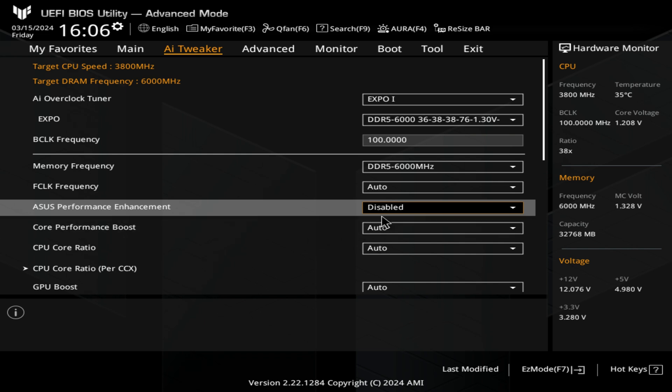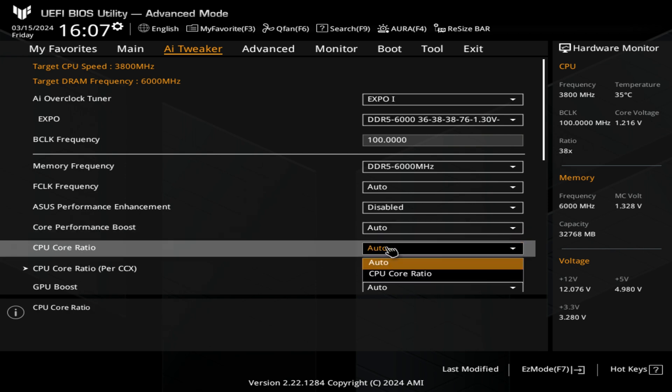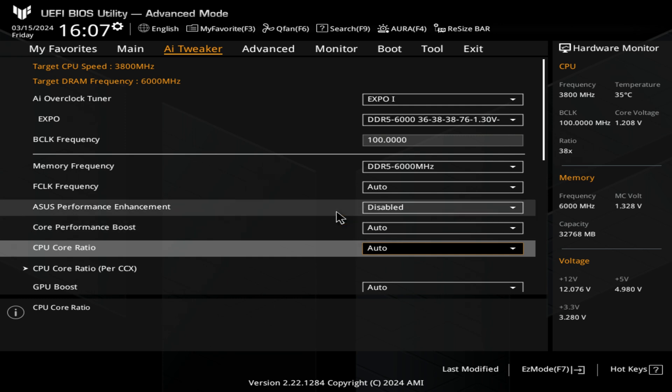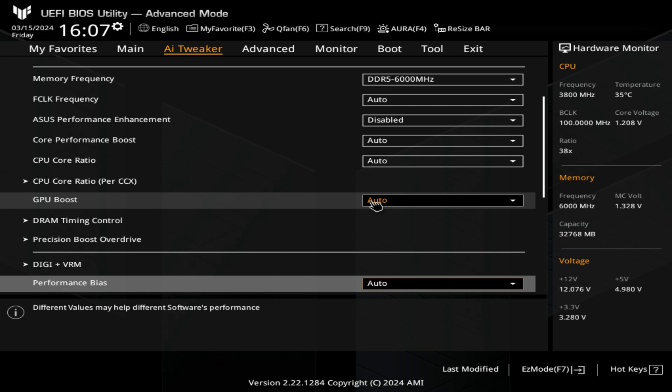You can choose to have it enabled or disabled — do some Cinebench runs and see what your temperatures and performance are like. Next up, we've got Core Performance Boost, which automatically overclocks the CPU and DRAM to enhance system performance. I generally leave this set to auto and let the system choose what it wants to do. The same for the CPU core ratio — if you're doing manual overclocking you can set a manual ratio, but generally I would say leave that to auto unless you know exactly what you're doing, because otherwise you could introduce instability.